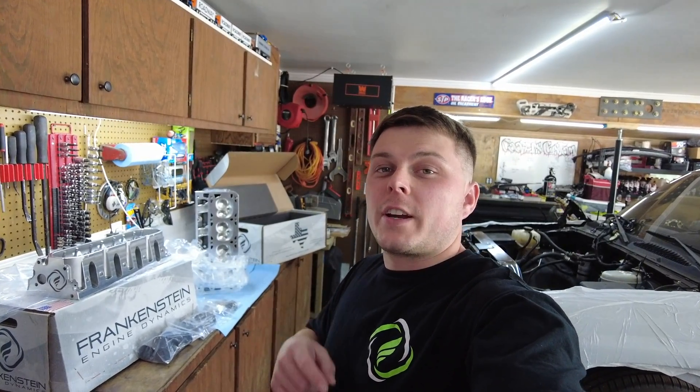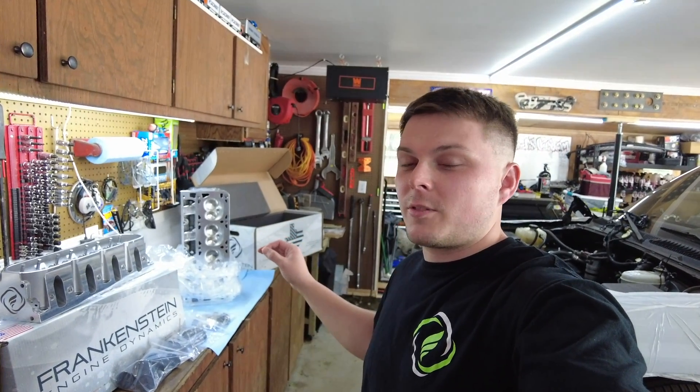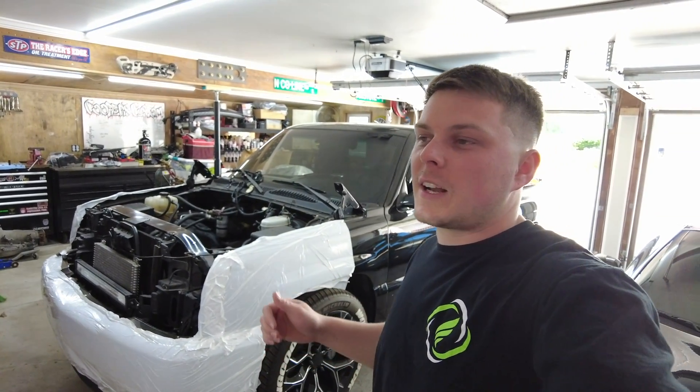What is going on everybody? Welcome back to the channel. It's the King Koopa and thank you for stopping by. I got a good little video for you today — we finally got our Frankenstein heads in. These are 243 Cathedral Port heads that are going on our little single cab with the 6.0, the 4L80, all-wheel drive, and nitrous. So it should be pretty fun.